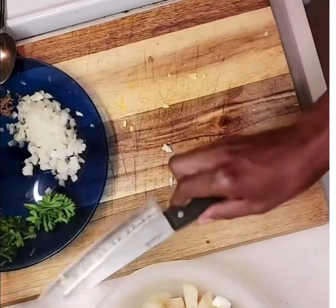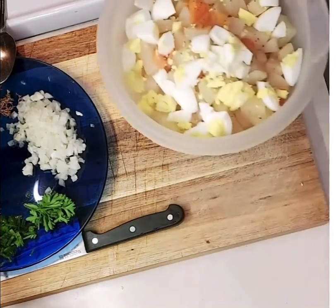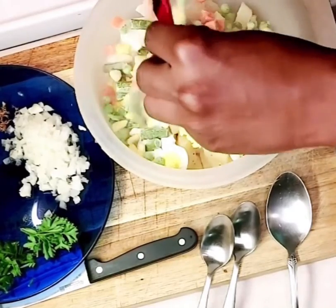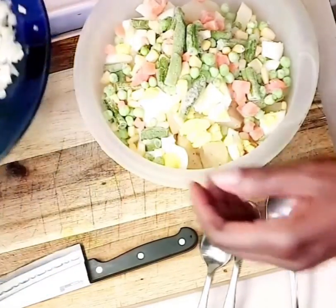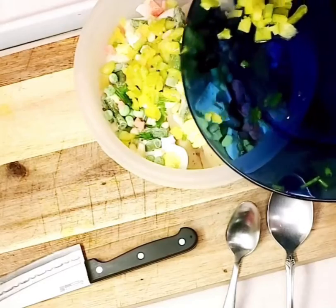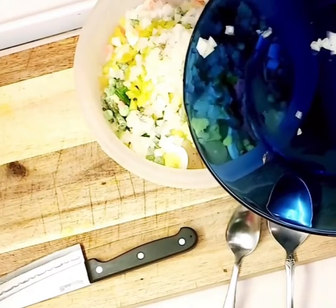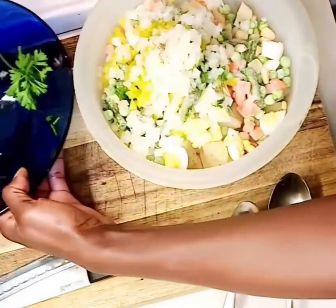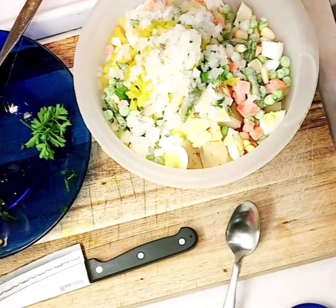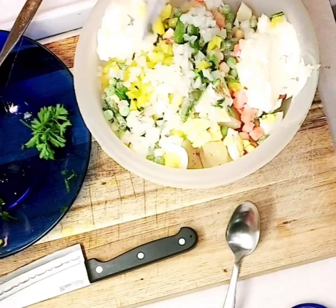After cutting up your eggs and adding them to the mixture, we'll start adding the remaining ingredients. Here I'm adding some frozen mixed vegetables — since the potato is warm, that will help melt the mixed vegetables. Then I'm adding some chives, yellow sweet pepper (though you can use whichever you'd like), chopped onions, and a small amount of dill just to give it flavor. Then I'm going to add about two to three tablespoons of mayonnaise and combine everything to get that coat of mayonnaise all over the ingredients.